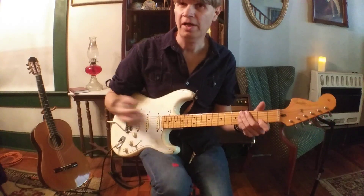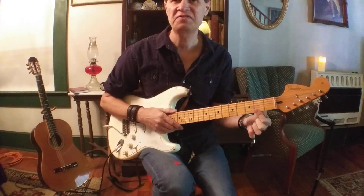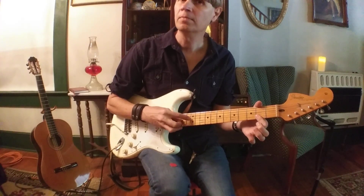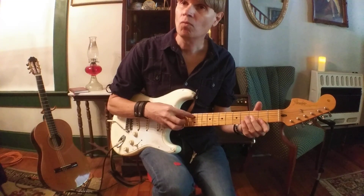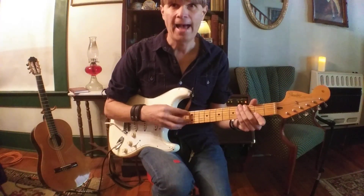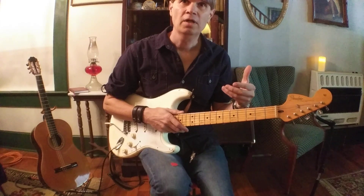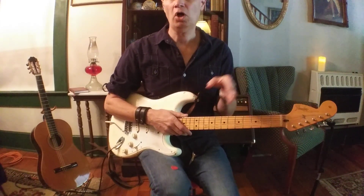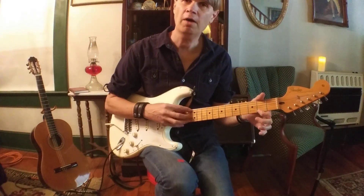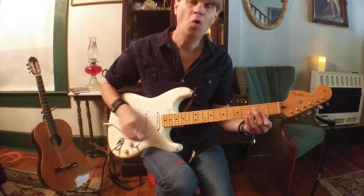Now let's add one more note — we're going to add the C#. All you're going to do is borrow those two together: first string second fret and second string second fret. We get that awesome sound. Once you get used to that pattern, you'll see how to adapt it to other shapes, maybe a chord shape — which we're going to talk about in a minute. We started easy with just open strings, added the F#, then put the C# with the F#, and we get that really cool harp sound.